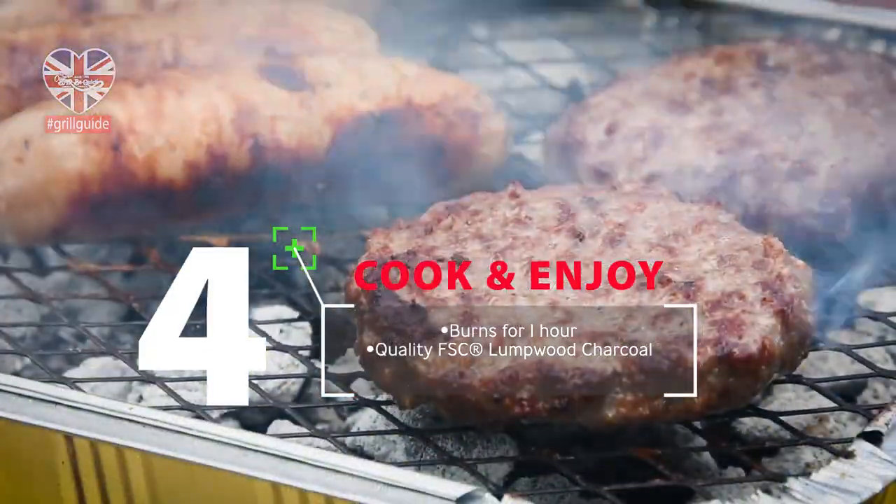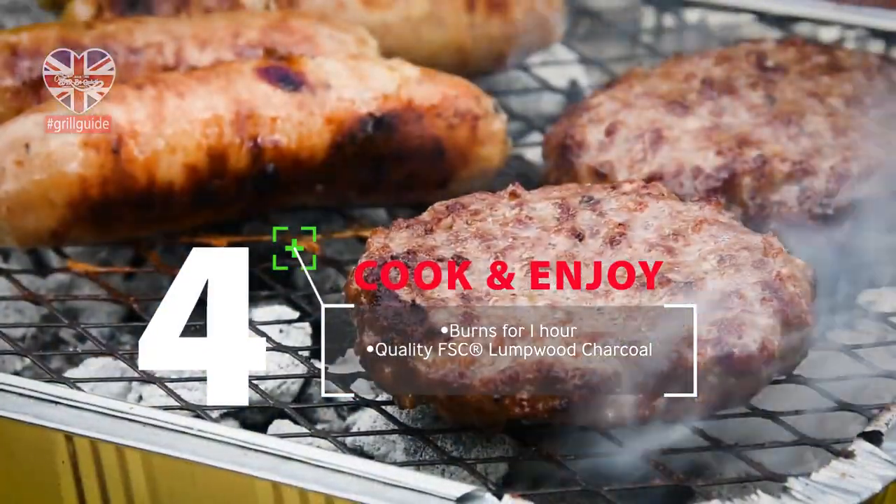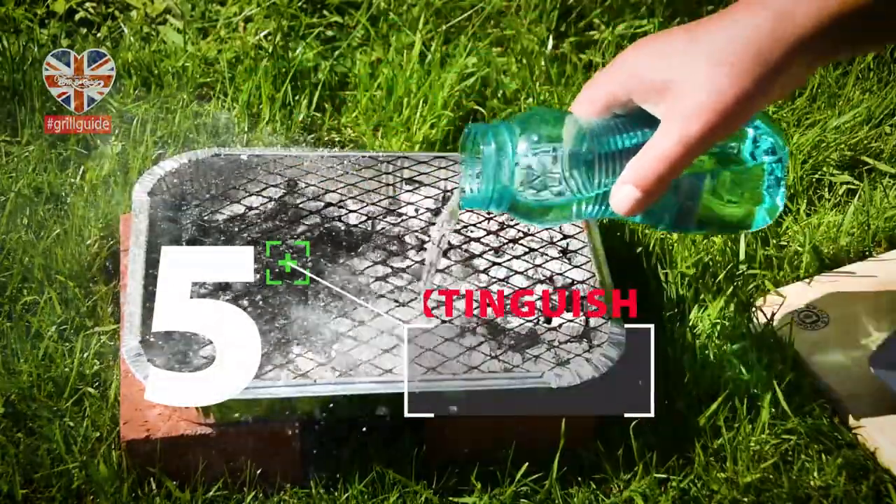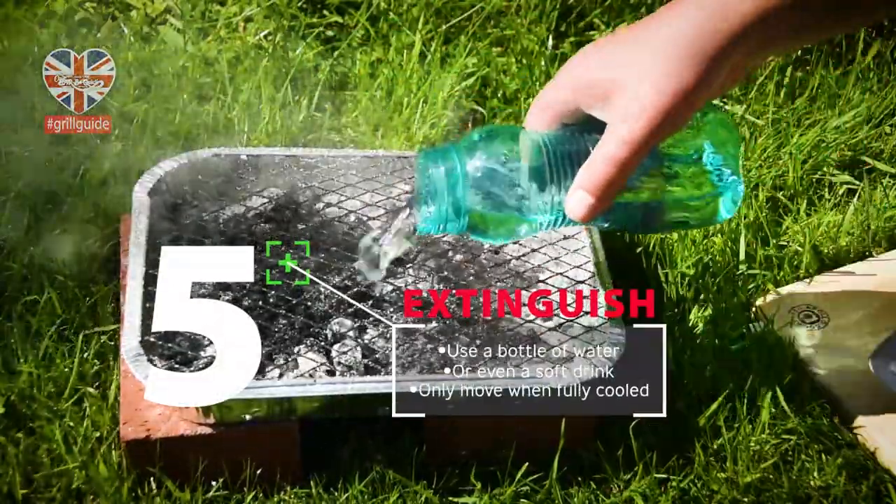The barbecue will cook for around one hour. After use, extinguish with water.